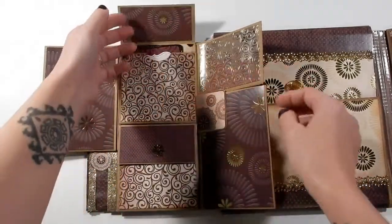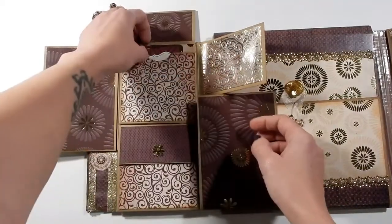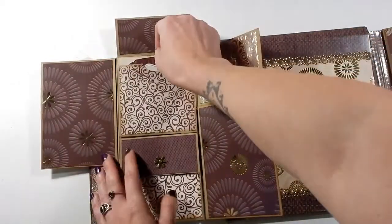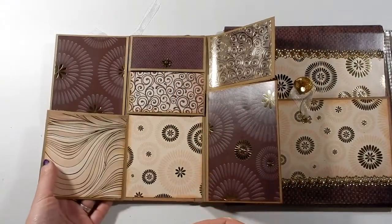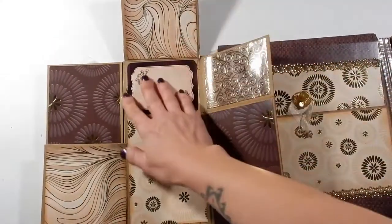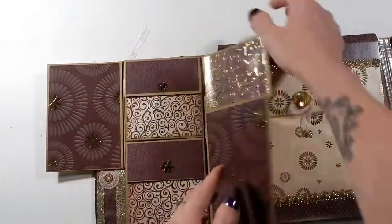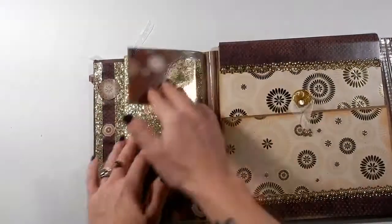Then on the top, that one goes in there — the top is also a pocket with some more of the ephemera pieces and you could do a little bit of journaling. Those close up, and then this pocket here opens to the side, and this pocket here is also magnetized and opens up to the top, and you've got a spot for journaling and a nice spot for a photo.